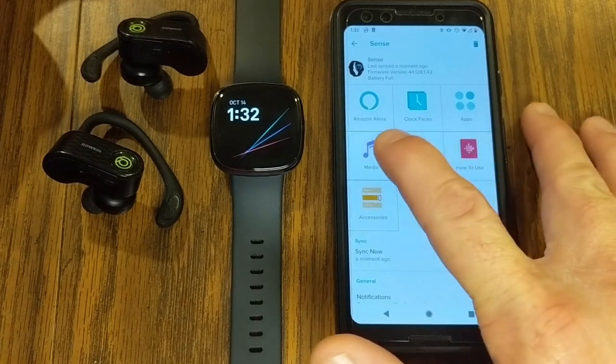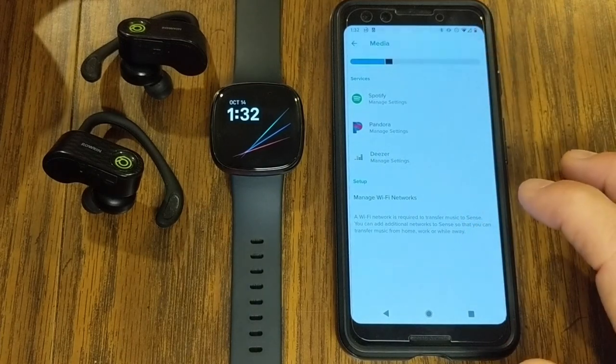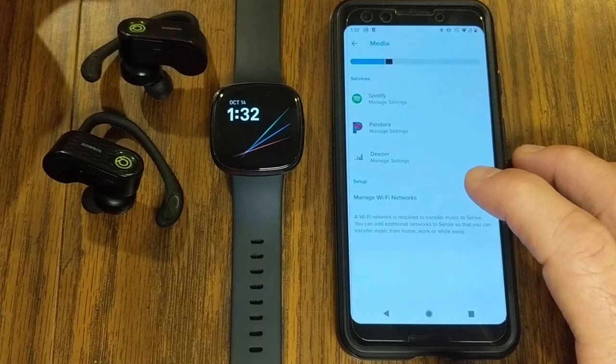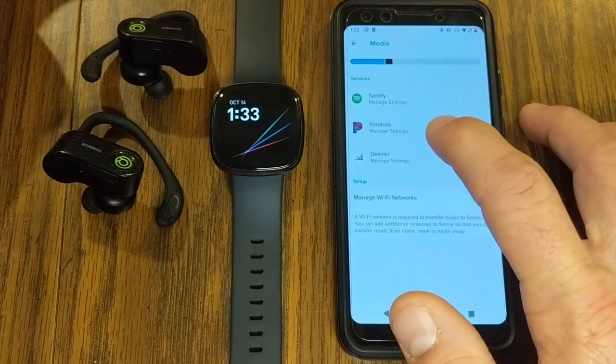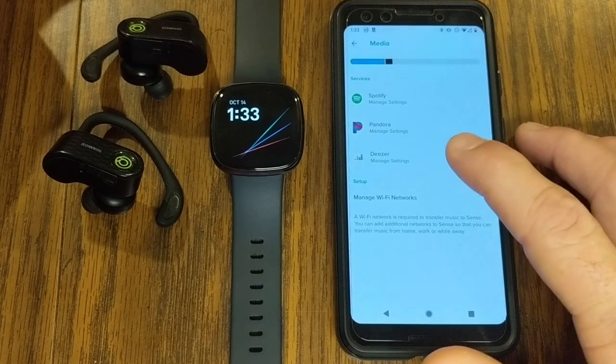To use music on it, you're going to click on the media button and you are going to see that we have three different options: Spotify, Pandora, and Deezer. All of these services require a premium subscription in order to use, and they all work a little bit different, so I'm going to go through all of that with you here on the watch.